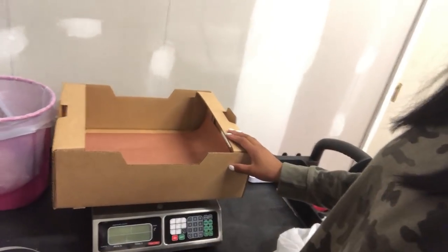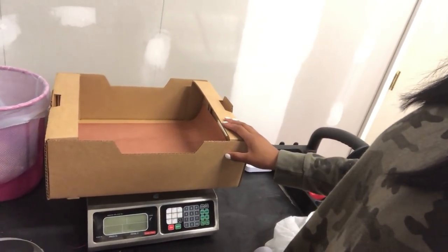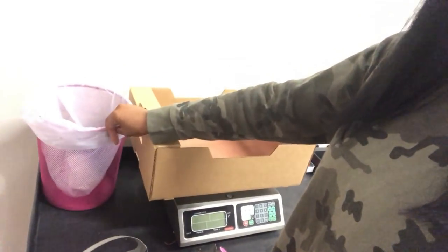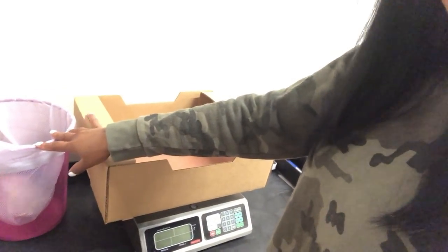I get the boxes from TR at Earth Angel Mushrooms — if you need some, tell him I sent you. The butcher paper and most of this stuff can be found on my kit page at kit.com/funky-fungi. I also have a little trash can here with a liner — this is where I put all the excess substrate or anything that falls and just isn't good.